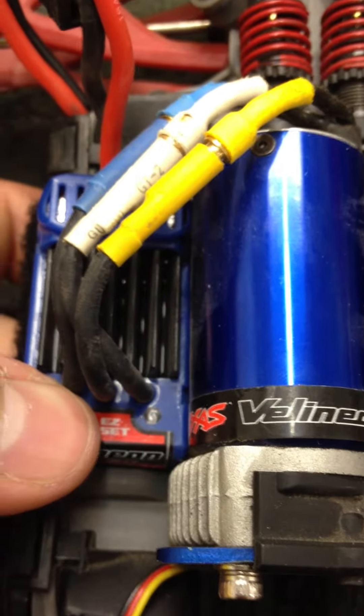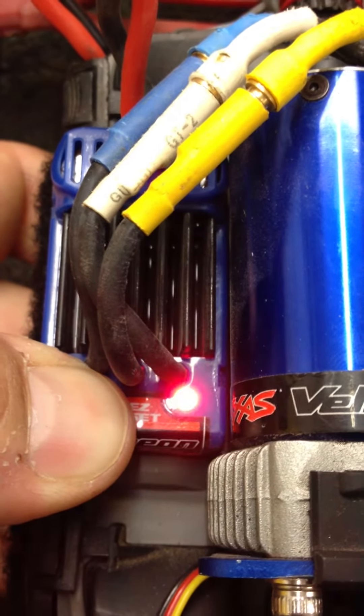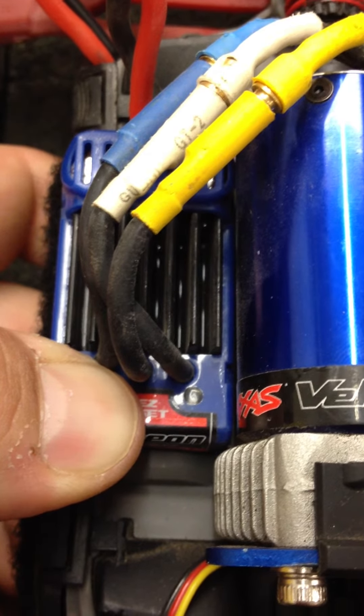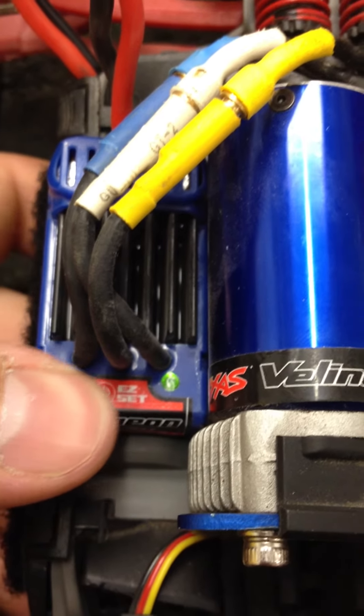To go through the different modes, you turn it off and press and hold — just like the calibration, but you wait for the blinks. One blink is regular, two blinks is race with no reverse, and three blinks is training. When you want to select a mode, you just simply let it go. So now we're in training mode.